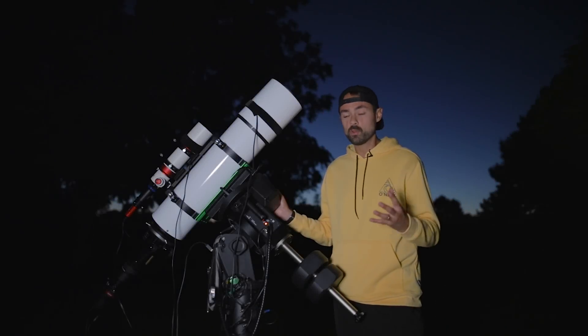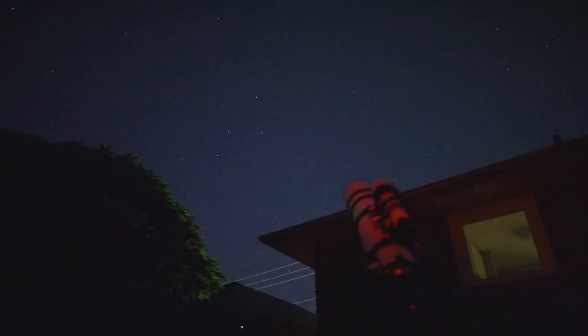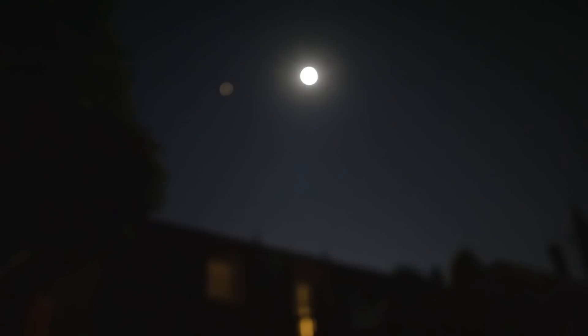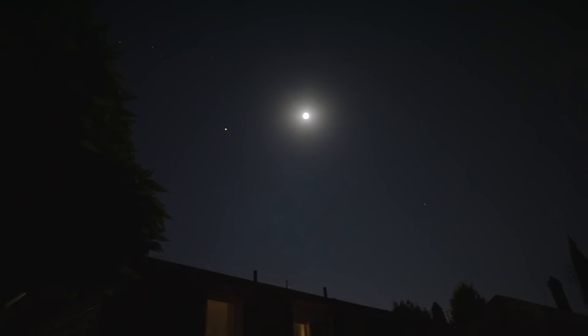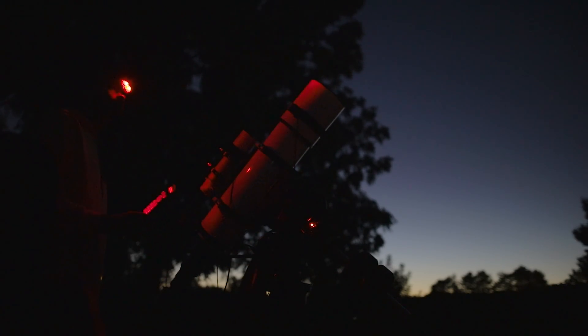Hi everyone, my name is Trevor Jones and welcome back to the Astro Backyard. Tonight is a clear Friday night here in the city. I've got a bright moon to deal with later but that's okay because I'm shooting in narrowband. I've got a nebula target in mind that I haven't shot in about two years and I really haven't done it justice. I'm not so proud of my last version so I want to update it tonight — I think I've got a really great combo to do it justice.